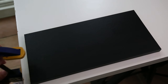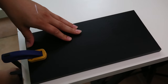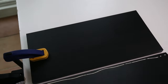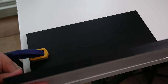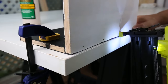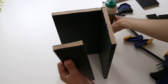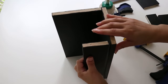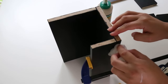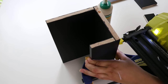Step four is to assemble the base frame of the desk organizer. Begin by clamping one of the one by six boards at eleven and a half inches to your work surface edge. Then use a brad nailer with one inch nails and wood glue to attach the second one by six board to create the back of the desk organizer. Next, attach the front one by three board using wood glue and one inch brad nails. Use clamps to hold the board in place while nailing and make sure to wipe away any excess wood glue immediately with a damp rag or paper towel so that it doesn't dry on your desk organizer.